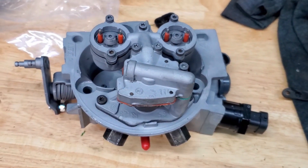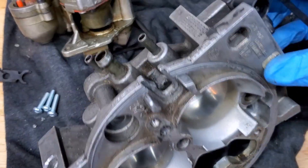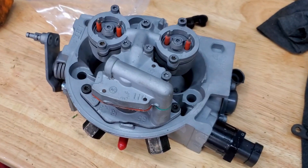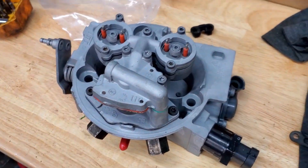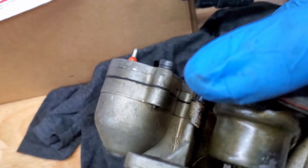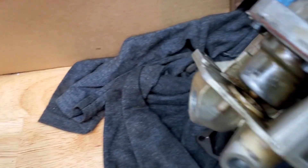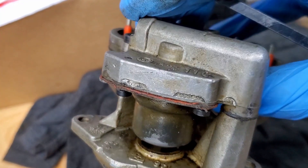We're about to put the new TBI in. I already swapped over all the parts I need from the old one. As you can see, it's pretty dirty. I could have rebuilt it but I'd rather just buy a new one already rebuilt — it's more expensive but I want to get it done right the first time. You can see the fuel pressure regulator is leaking from all over the gasket, so I'd rather just replace the whole thing.